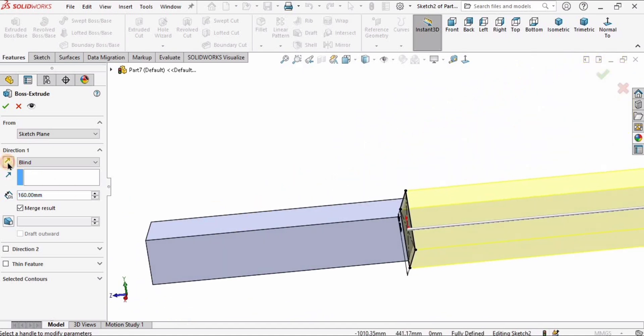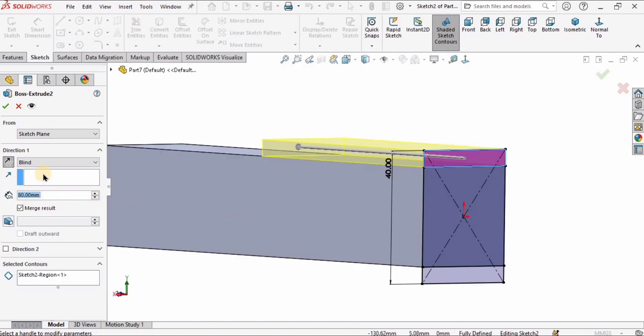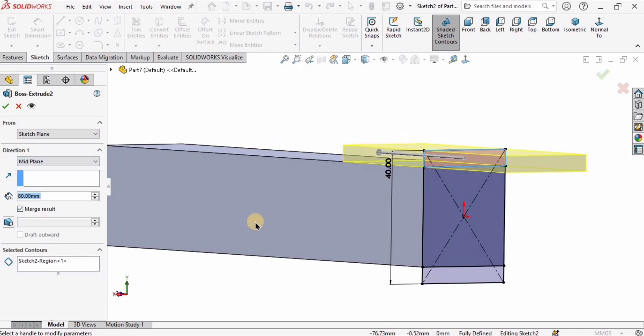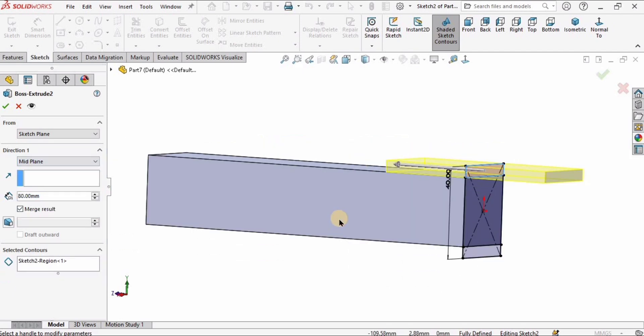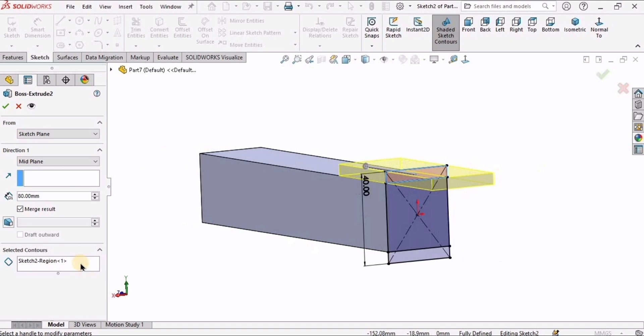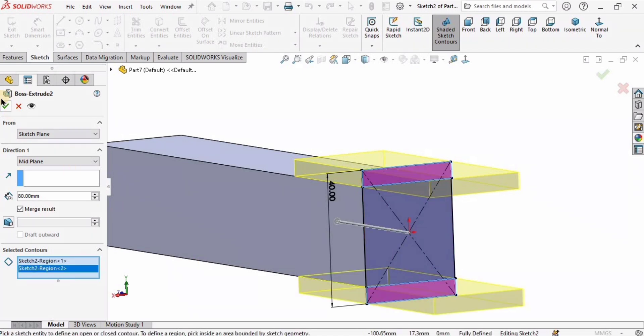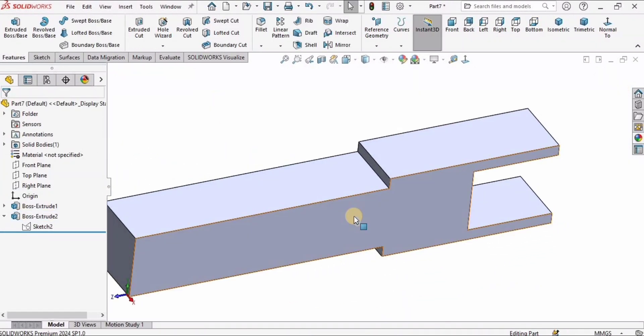Go to Features, select Extruded Boss Base, and change the direction because we want the extrusion in this direction. The length is 80 millimeters. I want material on both sides, so select Mid Plane. Select here Selected Contours — select this part and this part to be extruded, not the center part. Check the box.